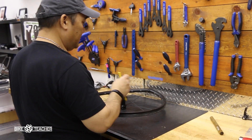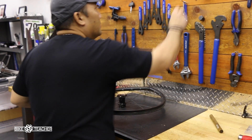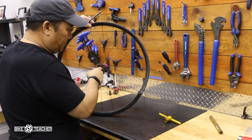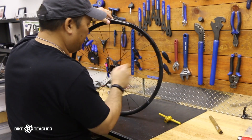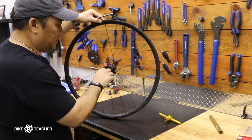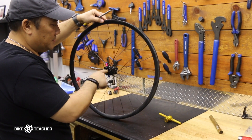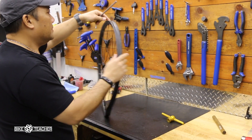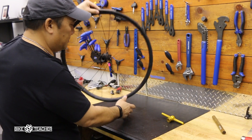Once you get those bearings in, go ahead and stick your finger in the hole and spin the middle of the bearing just to make sure everything's spinning good and nothing bad happened. We didn't put any unnecessary stress on the bearings — everything should be spinning pretty smooth. This is actually the best place to do a check on those bearings, getting your finger on it.